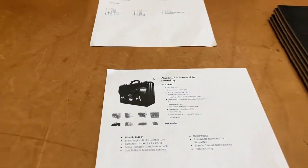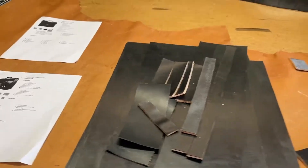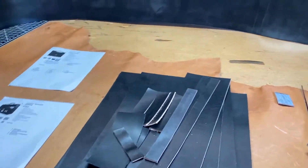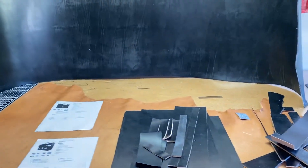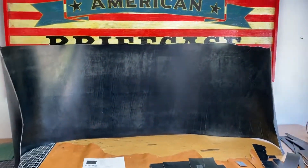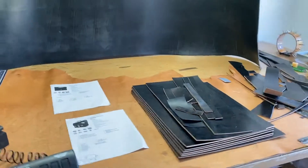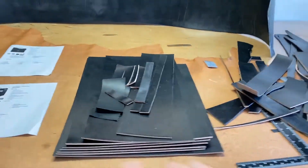You might ask why someone would want to carry such a thick briefcase. What I've found with lawyers is they'll buy a briefcase made with thinner leather and they go through it in a year or two if they're in and out of it a lot. So you need to go with thicker leather like this — there's no other way around it if you want something to last.